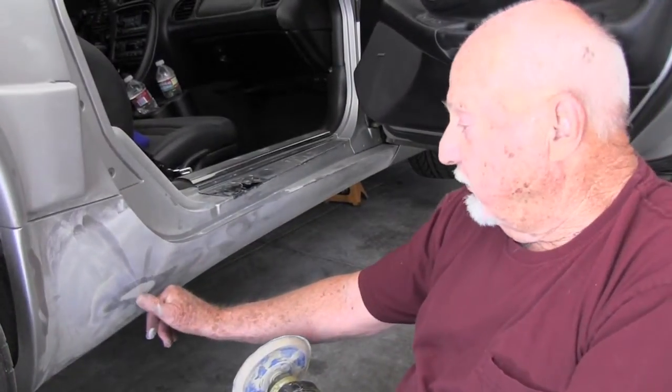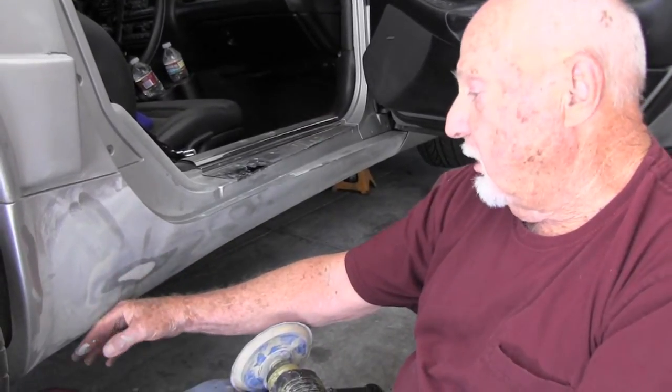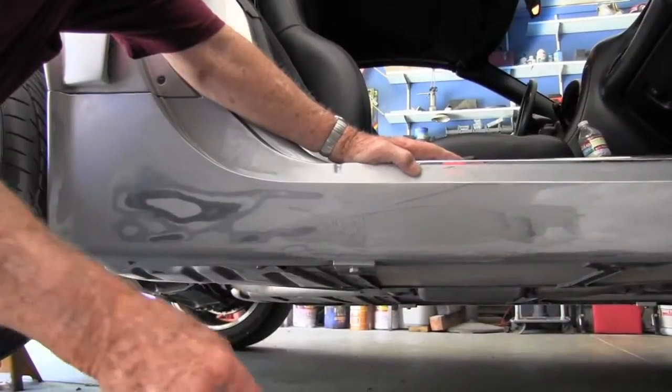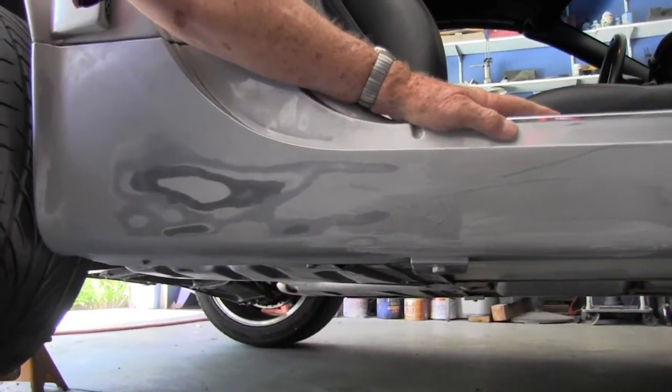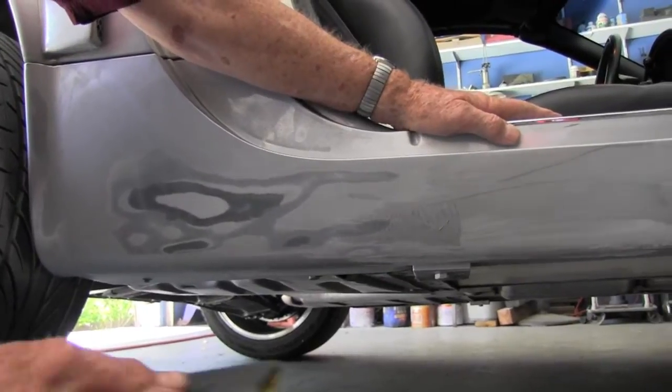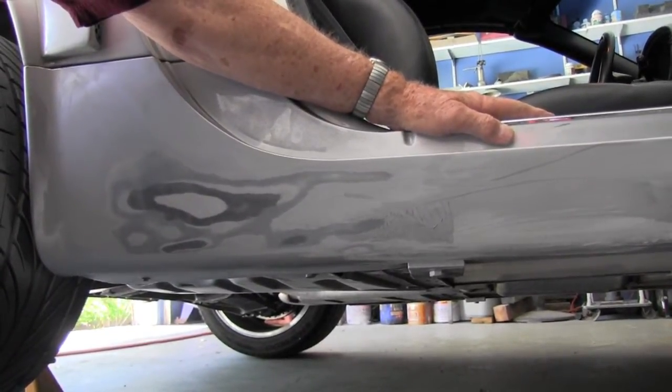We've been very fortunate — that did not get into the fiberglass; that was all in the paint. Now that we've gotten the scratches out and confirmed the fiberglass has not been damaged, I'm sanding with 600-grit paper, getting ready to put down a little bit of primer and then color.